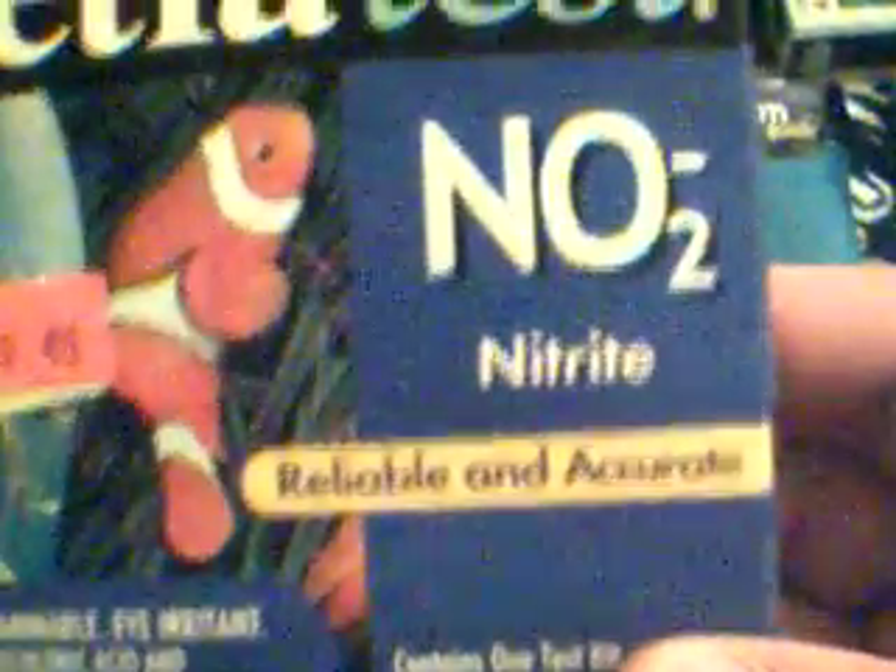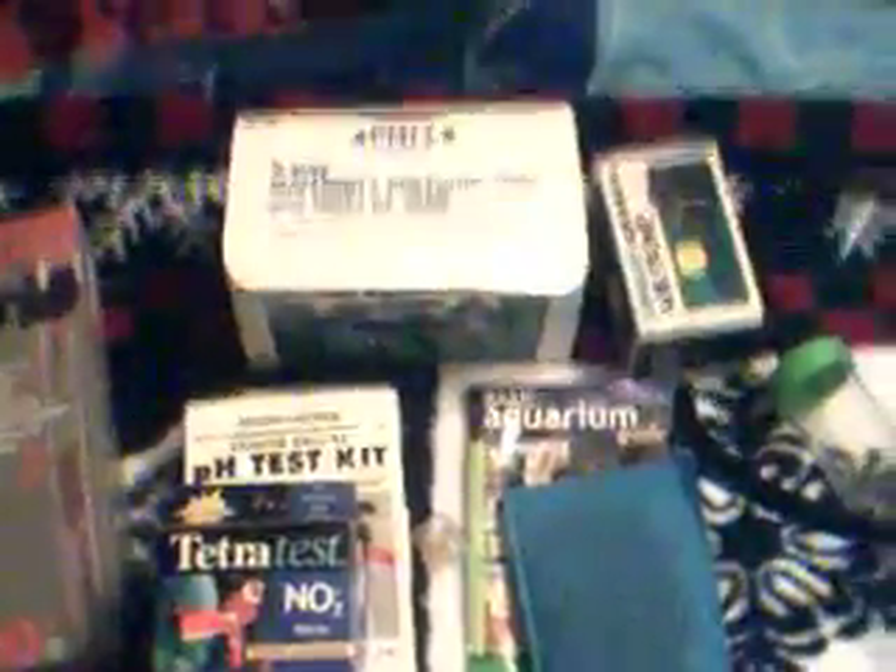Something else that's not basic but good to have is a nitrite testing kit. I'm going to use this for my aquaponics system, but I will use it for my aquarium as well. Another thing which is good to have is a breeding trap or a breeding box. I use that for my fish when they're sick — I place them in a divided breeder box to keep them safe from the other fish.